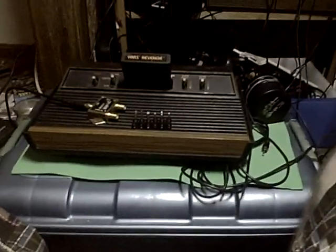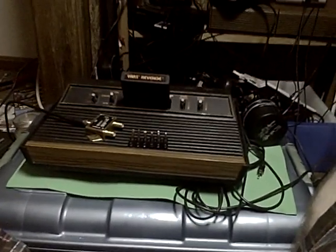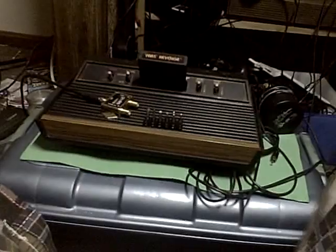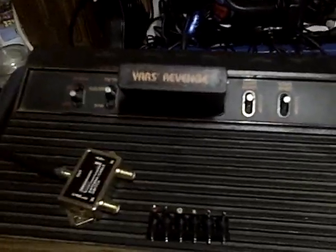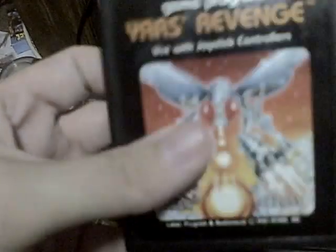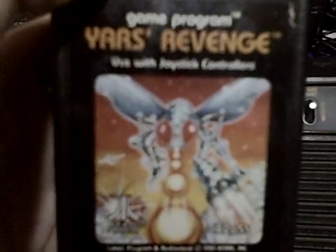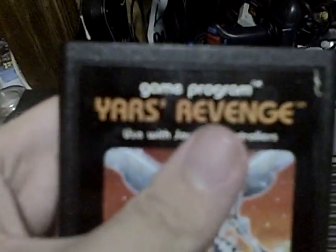Hello YouTubers and all those who happen to watch. I was asked to try out a few of the games for my Atari 2600. People asked me to play it because they were really interested in the box art cover — Atari cartridges had really awesome box art. But this is what the video is about: Yar's Revenge. My good friend, you're gonna have to wait.